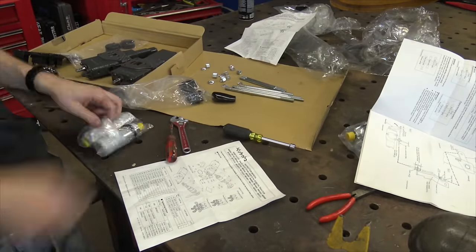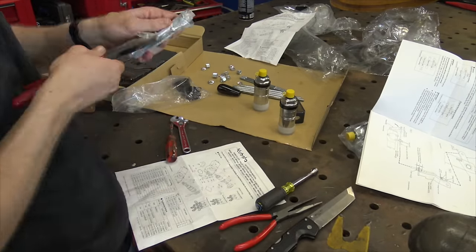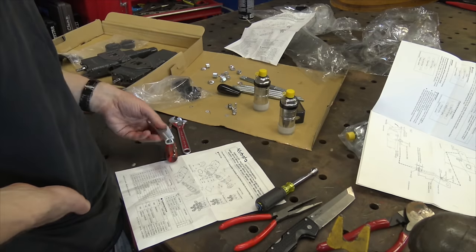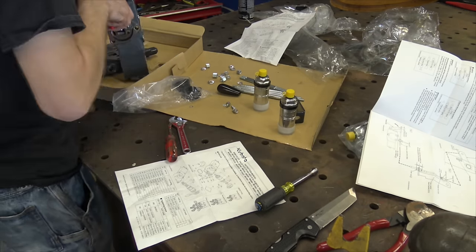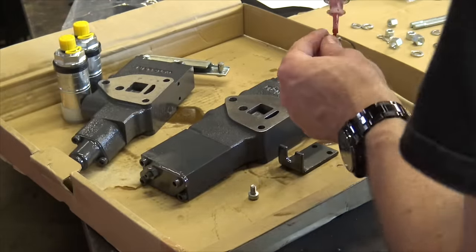Here's some extremely rare footage of me consulting an owner's manual. All you had to do to assemble these valve bodies per the instructions was a little more than just separating them from their packaging and getting them ready to install on the back of the tractor.